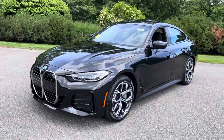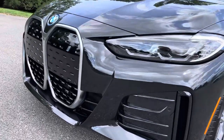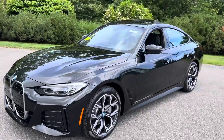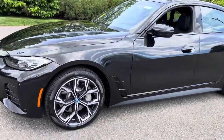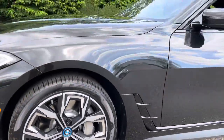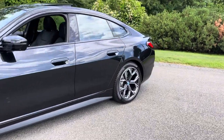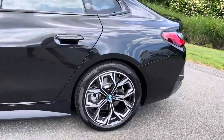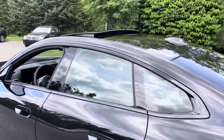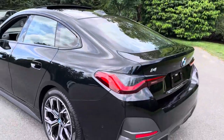Here's our 2022 BMW i4 eDrive40. This is black sapphire with black perforated Sensatec, and it has the M Sport package which includes this 19-inch 860 style rim, as well as the Shadow Line trim package all around the vehicle.